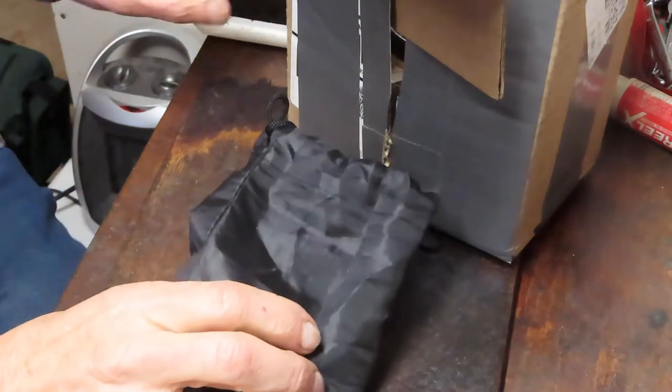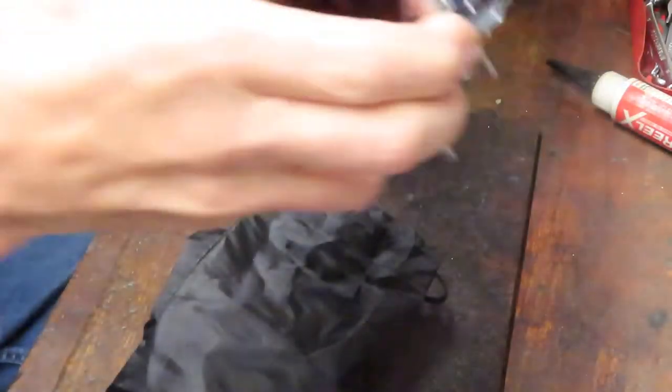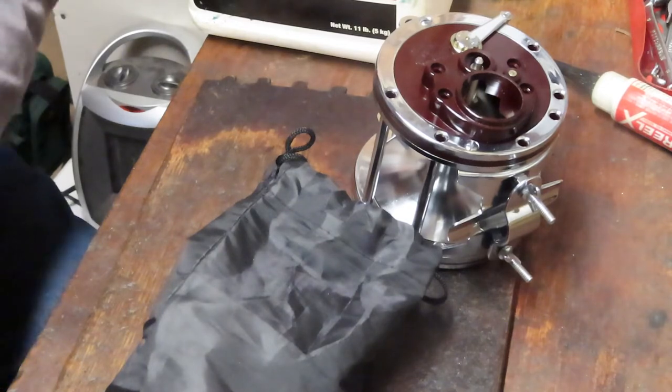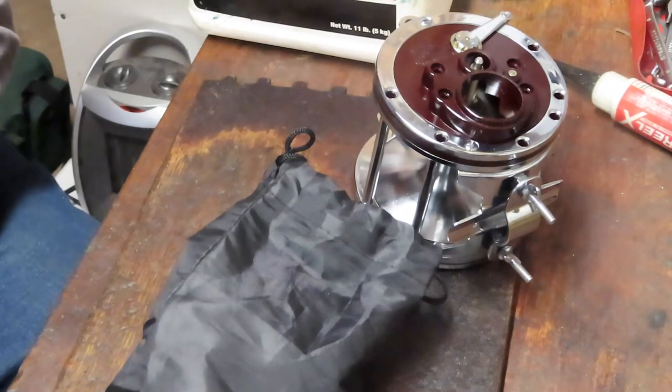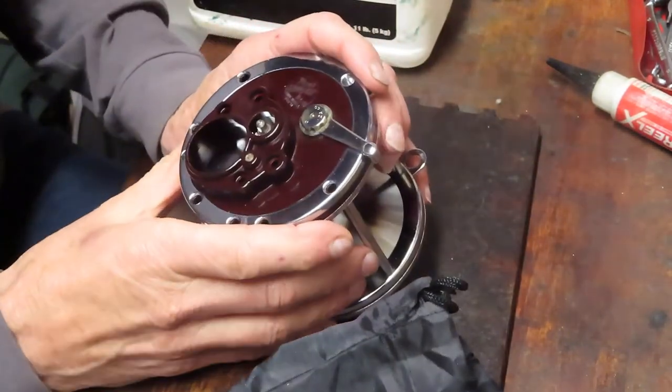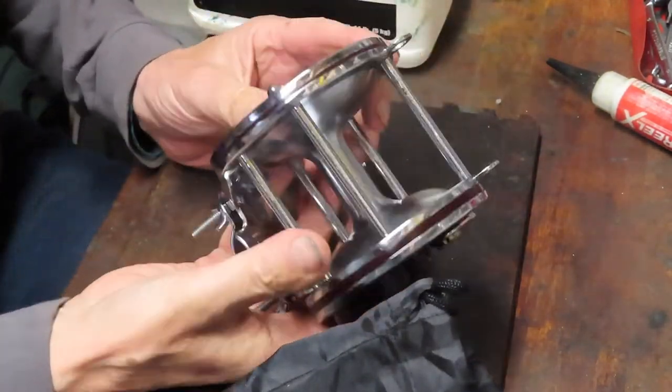Hi, this is Dennis with Second Chance Tackle. Here's one of the reels that we've previewed. This one came in from Robert. Robert is out in California and has done a beautiful job cleaning up some pieces and parts for an older Penn 114H, the 6.0.